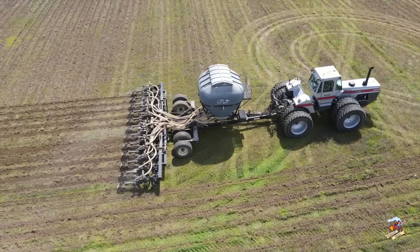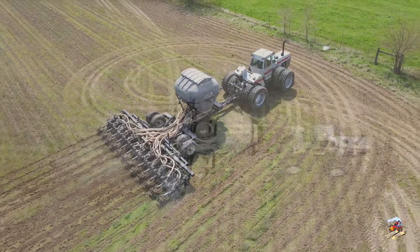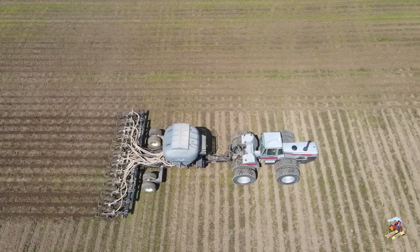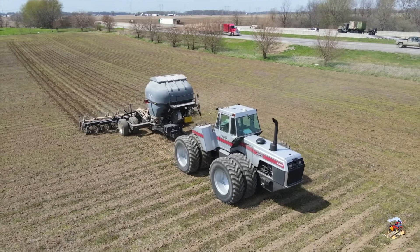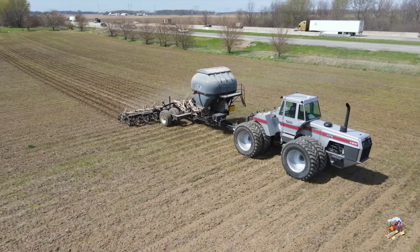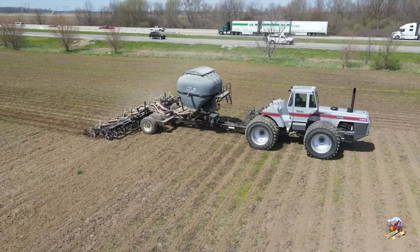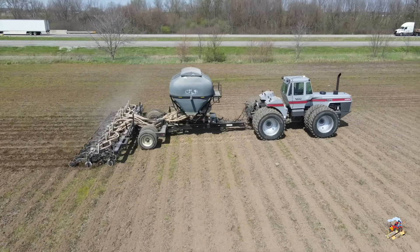The White 4-270 tractor was in production from 1983 to 1988. At the end of production in 1988 this tractor would have sold somewhere around $88,750. These tractors were powered with a Caterpillar 10.5-liter 6-cylinder turbocharged diesel engine rated at 270 engine horsepower, or about 240 on the PTO. These tractors have a 16-speed partial power shift transmission with 16 forward and 4 reverse gears and a top speed of around 20 miles per hour.